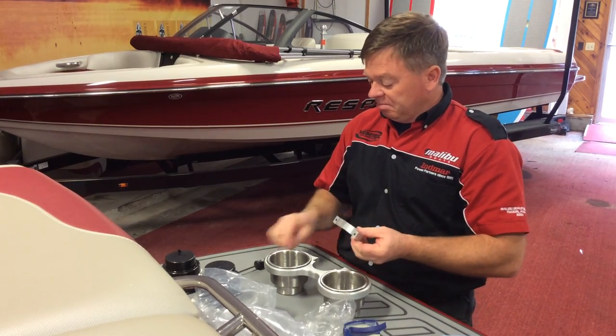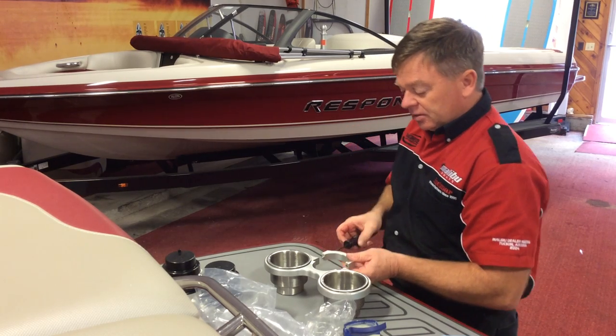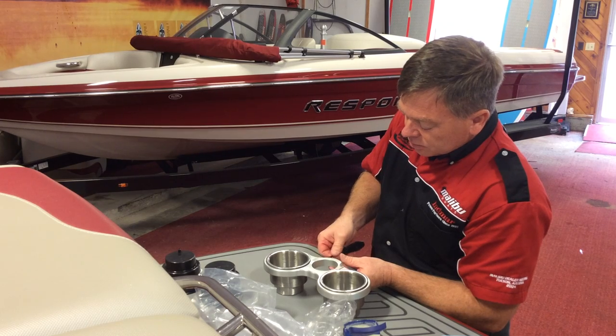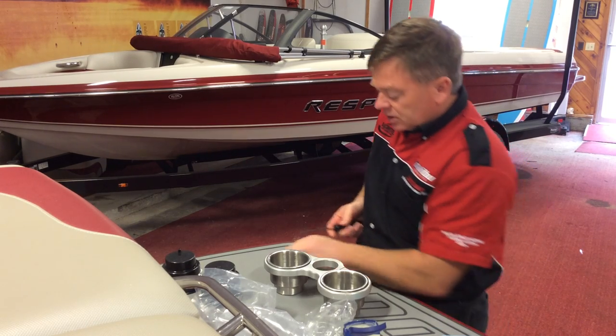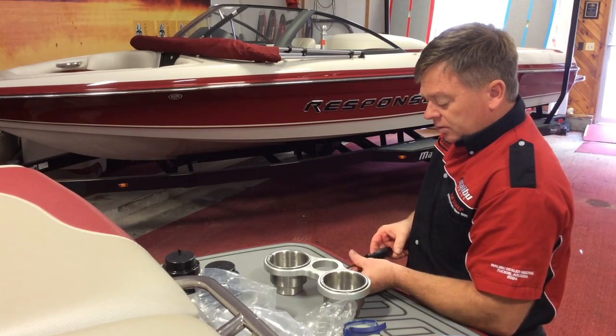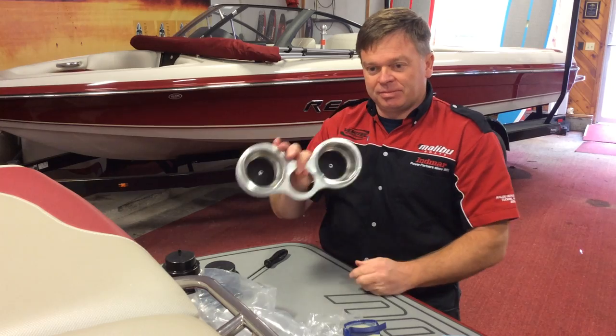The clamp is straightforward — couple of screws, 5/30 second nut driver. Slide that in and you're good to go.